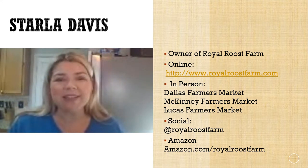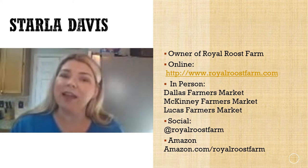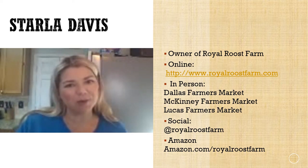You can find us at the Dallas Farmers Market, the McKinney Farmers Market, Lucas Farmers Market, online at royalroostfarm.com, and on Amazon at slash royalroostfarm.